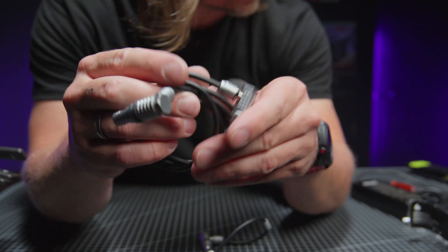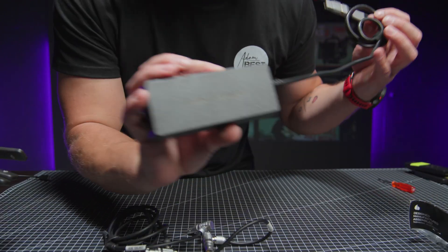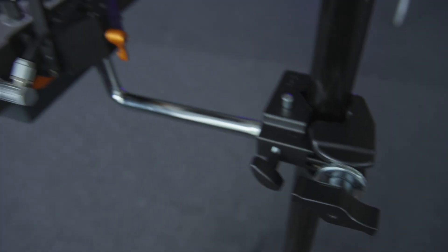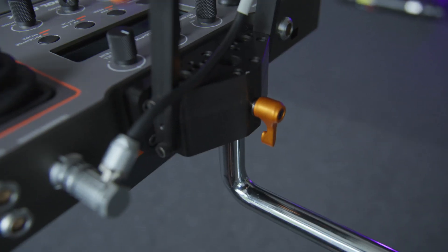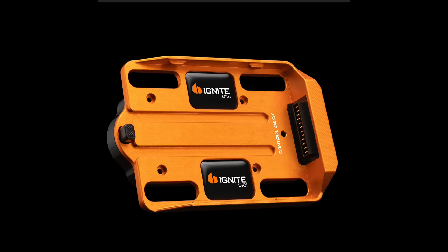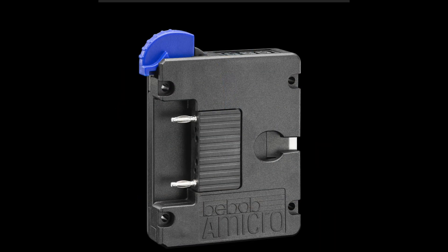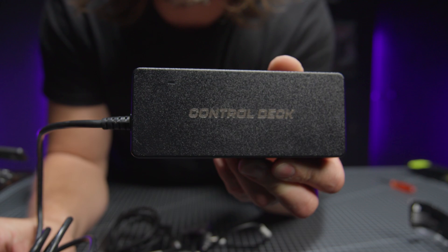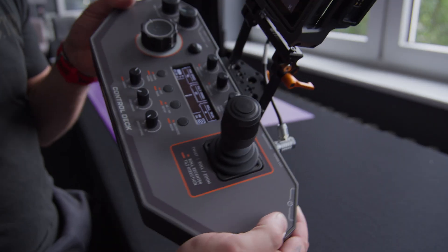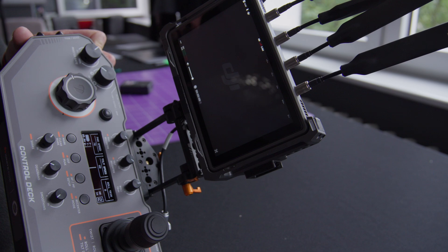In the kit you get all the necessary things, such as cables, AC adapters, mega clamp, and two spigots so you can mount it to anything you want, and also a spigot foot so you can put the control desk on a table. There are four battery power options to choose from and an AC adapter. From a single battery you can even power a hybrid monitor, so you don't have to carry another type of battery.